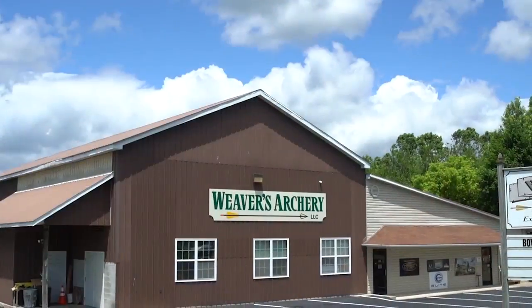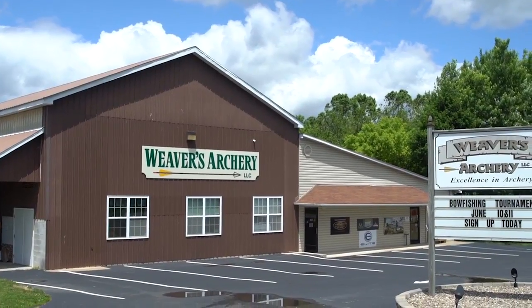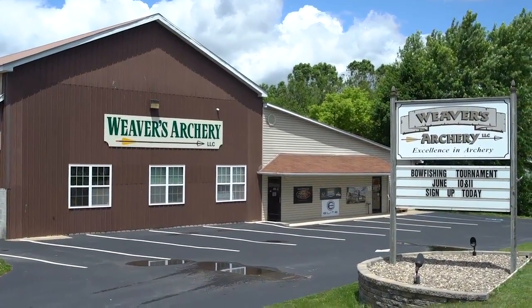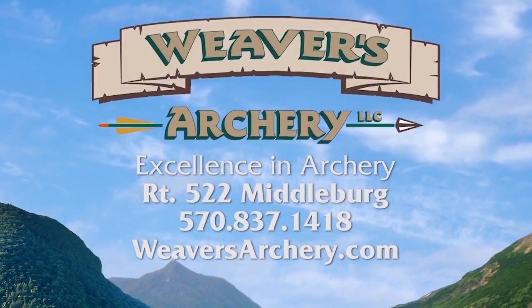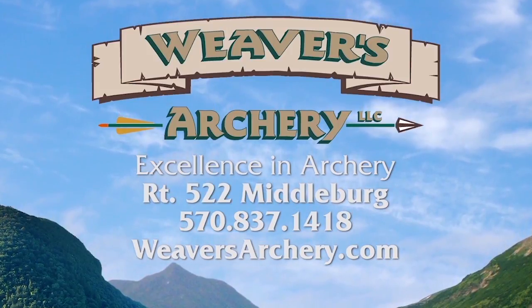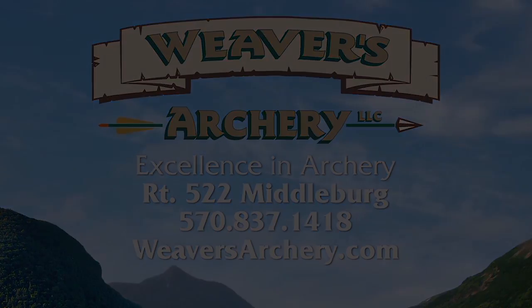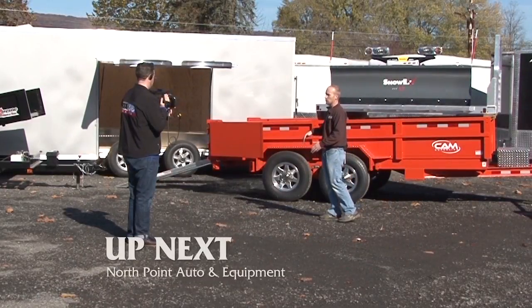Where are you located and how can we get in contact with you? Super simple to find — right along 522, right between Meadowberg and Sealand's Grove. Facebook, weaversarchery.com — pretty simple. And at Weaver's Archery, the motto is excellence in archery — it's what we do every day. Next on The Great Outdoors: talking trailers at North Pointe.